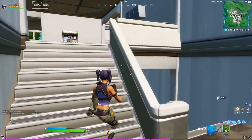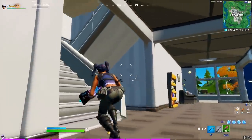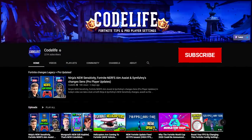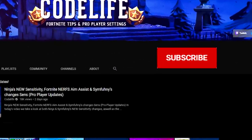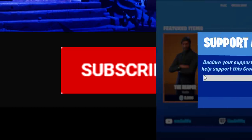Before we start the video, I want to quickly say that if this video does help you out, be sure to drop a like on it as that would really help me out. If you happen to be new to my channel, feel free to hit that subscribe button so you don't miss out on any future uploads like this one.